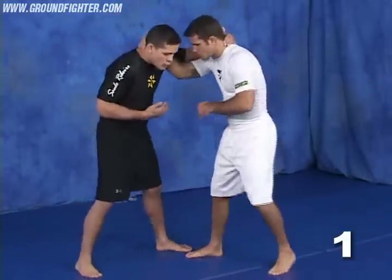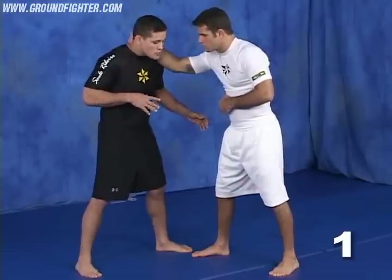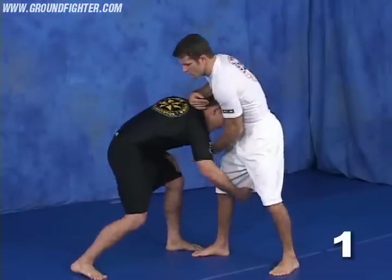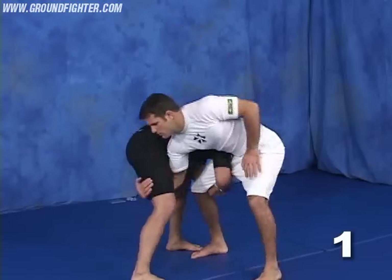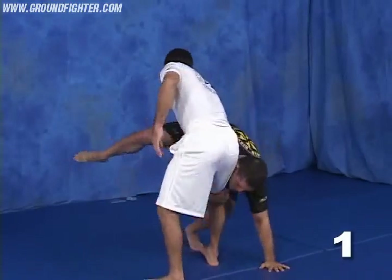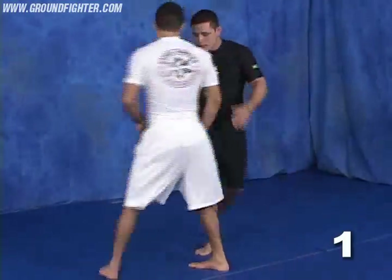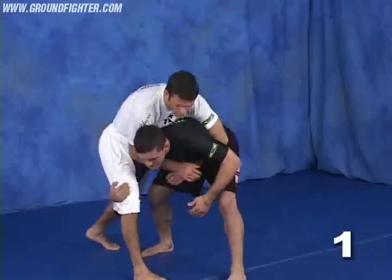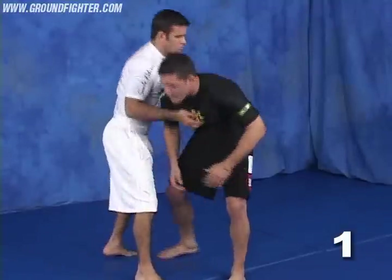I prefer to go always with the hand to the outside, because most of the time when I go with my right arm, as soon as he blocks, he can apply for the leg and give me a counter attack. Or he can go for the rear neck choke, making it harder for me to keep driving for the takedown.